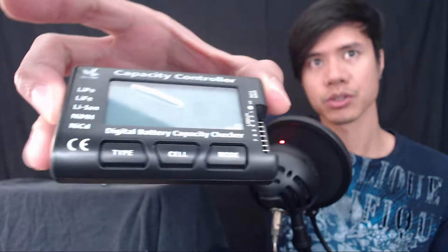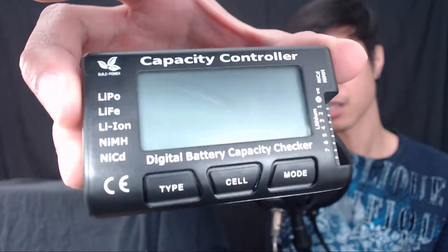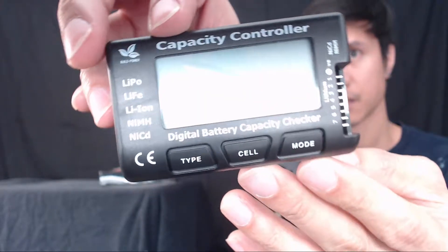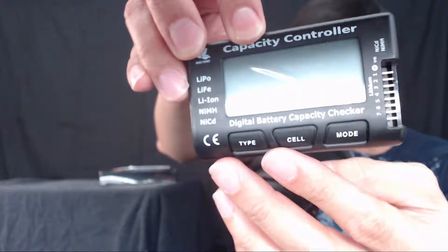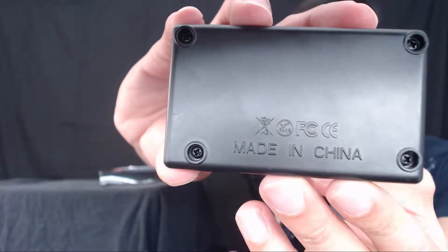How's it going everyone? Today I'm going to be doing a quick review and also demonstration on the Build Power capacity checker. We're going to get up close on it and I'll also do a close-up demonstration. There are no buttons on the side or on the bottom — you just have the prongs here, and then the buttons right there, and then you have your LCD. And that's what the back looks like.